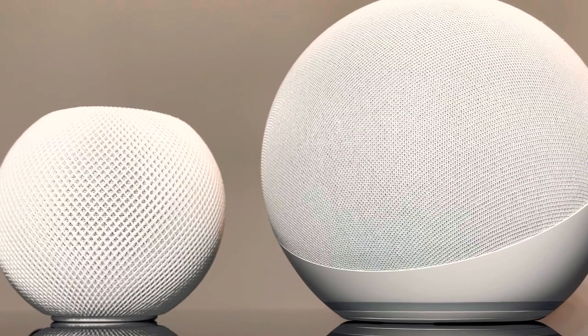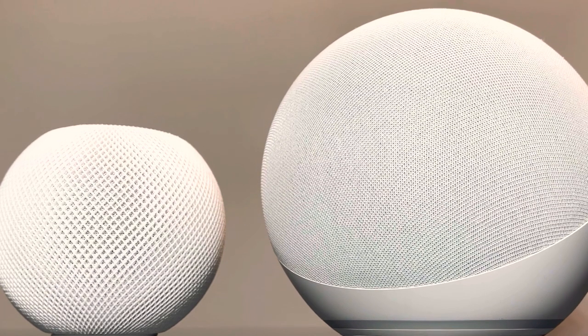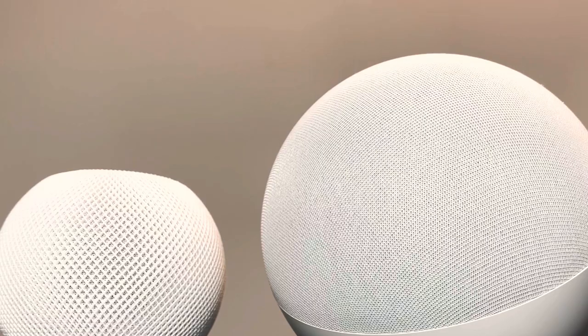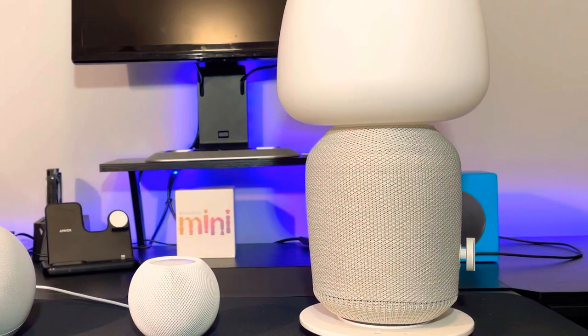Another con is that it's quite large. For me it's not really a big problem, but for some people it's a con because it's larger than the HomePod Mini and takes up quite some space. So if you're looking for a small speaker, the HomePod Mini is going to have a huge advantage compared to the Echo Dot because of the size.